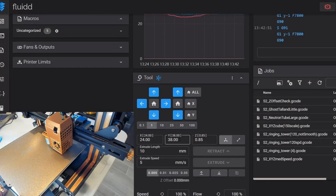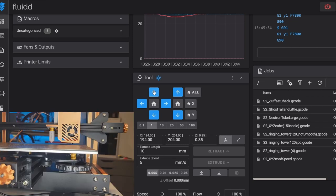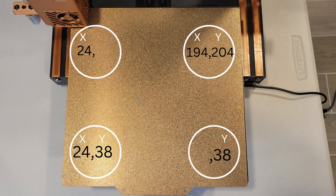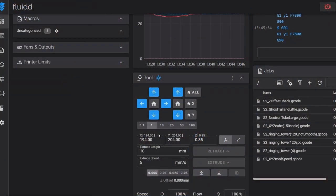After that I do bed level screw 3 — the back rear corner — moving all around the bed to see from all angles. With the nozzle above the screw, I write down the coordinates: X 194, Y 204. Now I can extrapolate screws 2 and 4. Screw 2 has the same Y as screw 1 (Y 38) and the same X as screw 3 (X 194), so screw 2 is 194, 38. Screw 4 shares Y with screw 3 (Y 204) and X with screw 1 (X 24), so screw 4 is 24, 204.